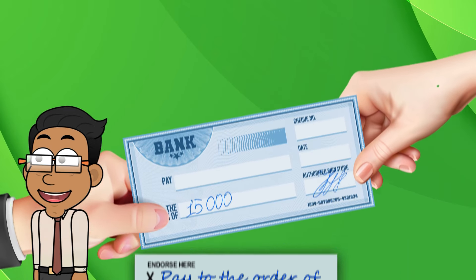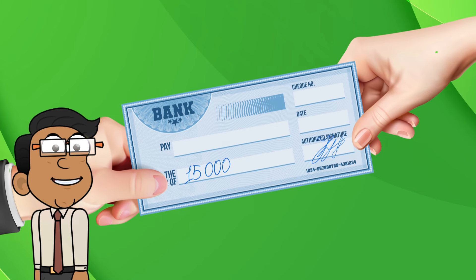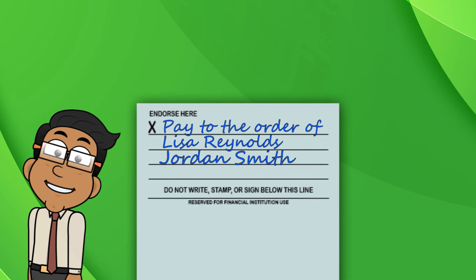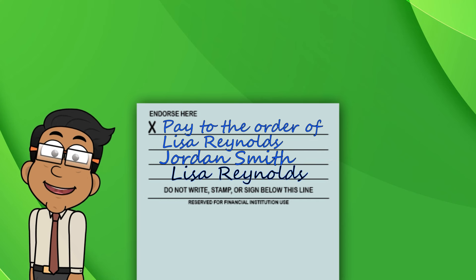Now, here's the thing — that check is as good as cash, so make sure you trust the person you're giving it to. Also, the recipient will have to endorse the check. They will sign their name below your endorsement to accept it. From there, they can cash or deposit the check into their bank account.